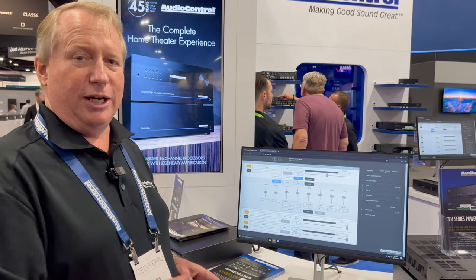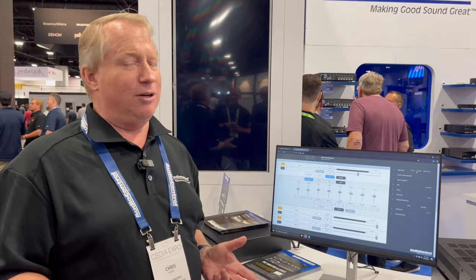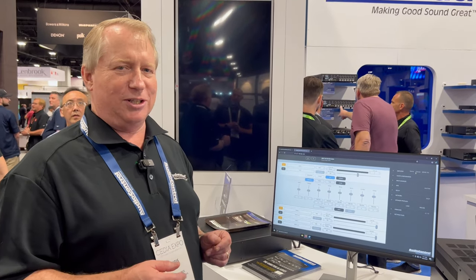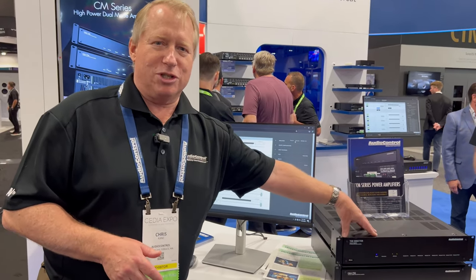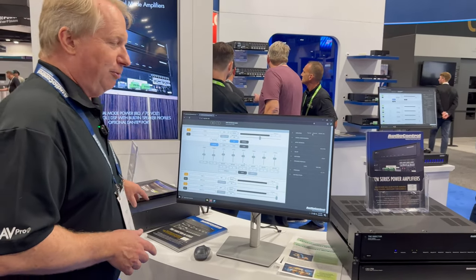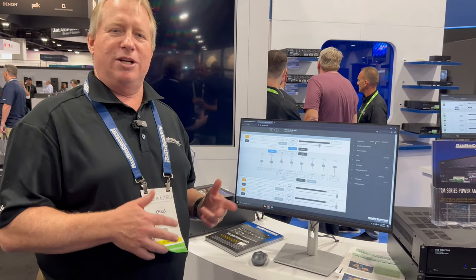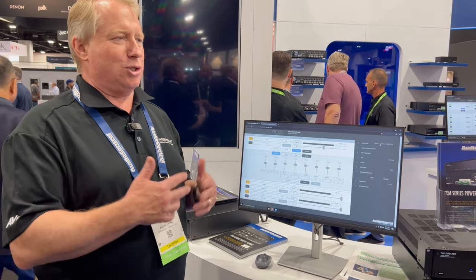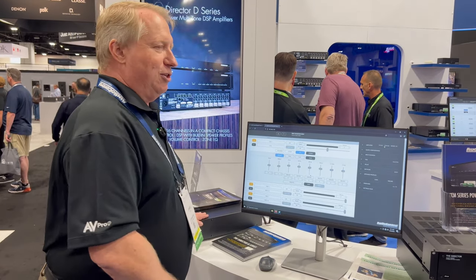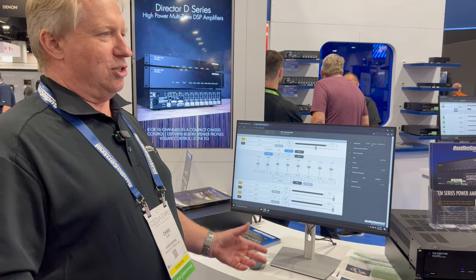What really makes this product new this year is the inclusion of Dante connectivity. If you haven't heard about Dante yet, it's certainly a technology you want to keep your eye on. With Dante, I can take this amplifier and the sources connected to it, and they talk to each other over a standard network connection. So instead of having a bulky analog matrix switch behind the scenes, I can have one unit in one part of the house and another in a different part, and they connect and share sources from either.